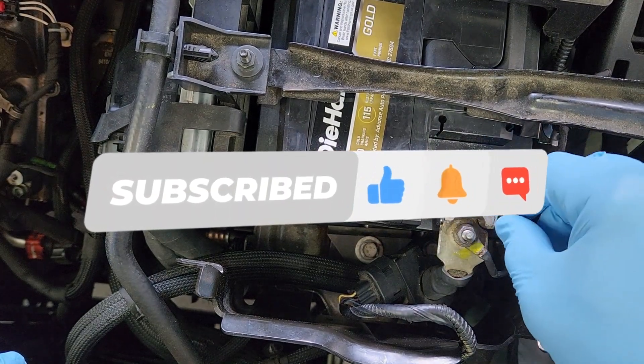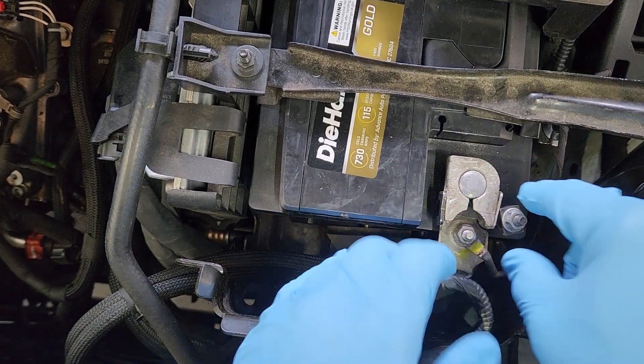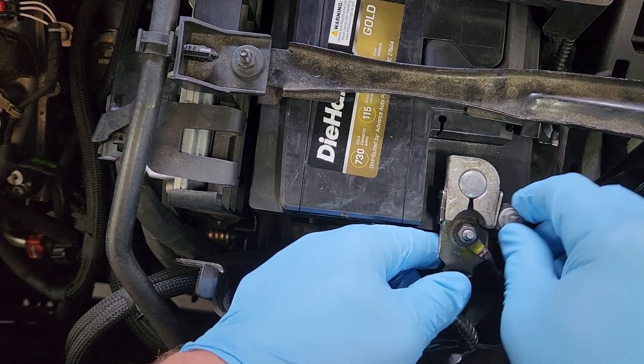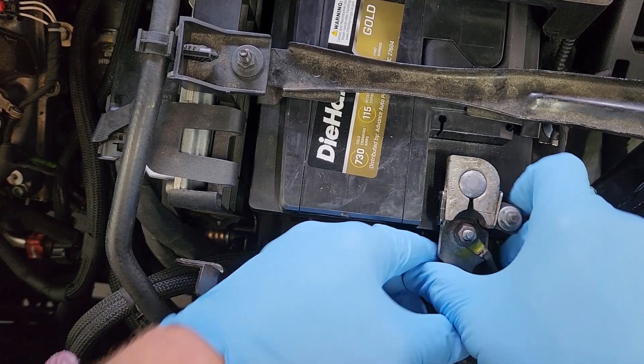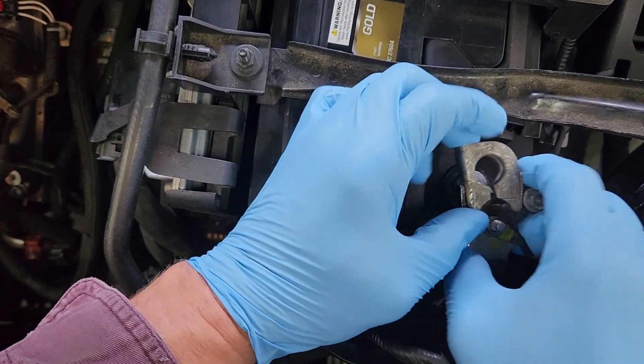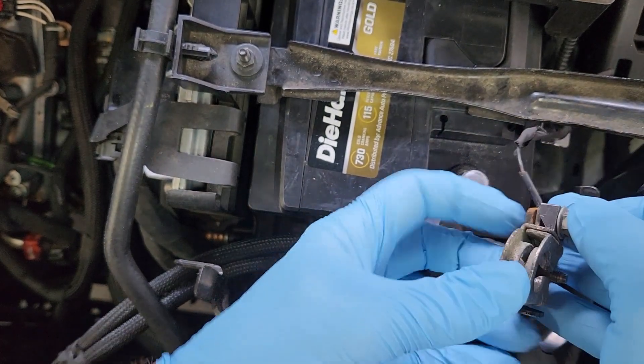Today I'm working on a 2018 GMC Acadia. The battery was bad so we replaced it, but this battery terminal will not tighten up properly — part of this wedge assembly is missing. It seems tight now, but what we've got is a two-part wedge system on this thing.